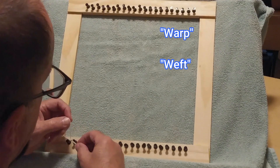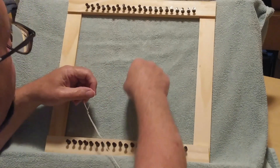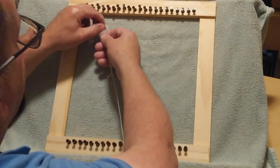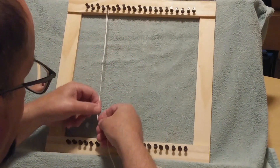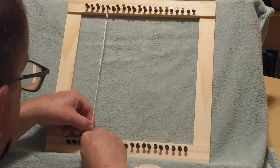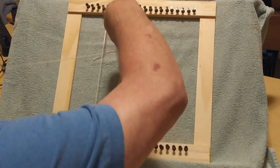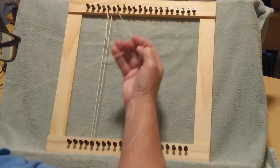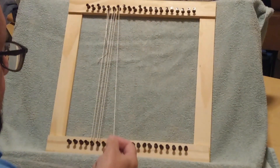We're going to start with warping. To start warping, we put a loop in the warp string or warp thread and decide where we want to start. I'm going to start on the fifth peg in and loop it over just like that, bring the warp string down to the fifth peg on the bottom and come back up, making a continuous loop. That gives me threads running vertically.